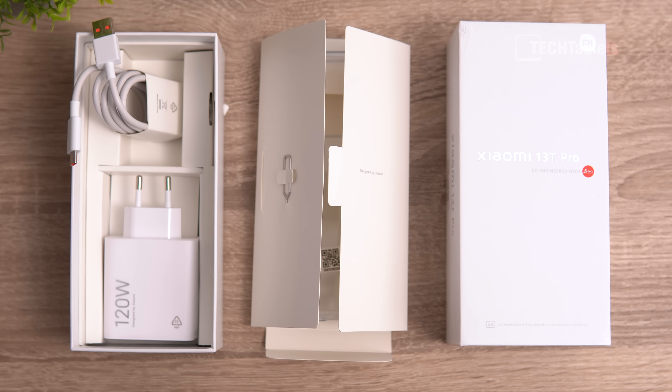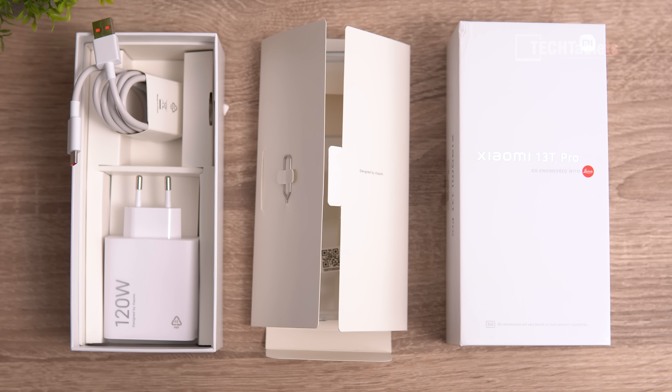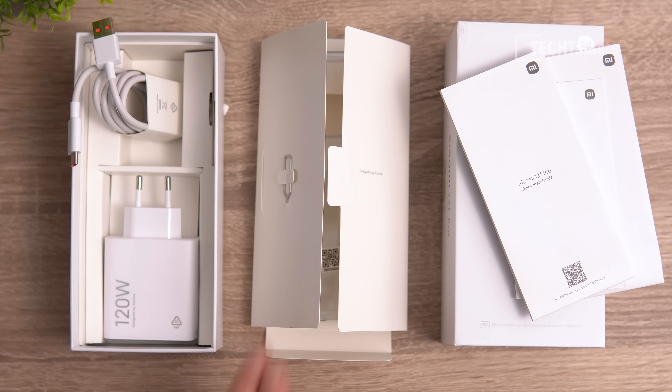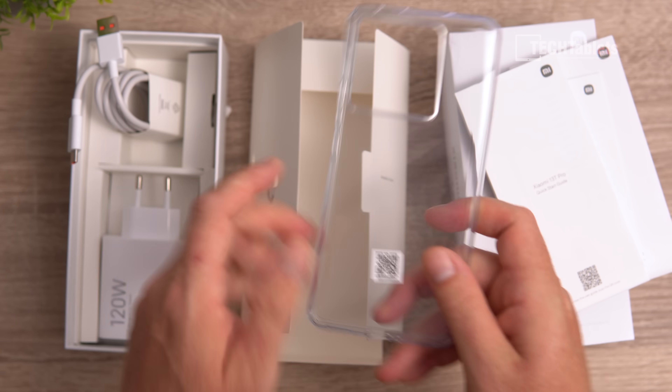I hope Xiaomi never changes what's included in the box. We get a 120-watt charger — officially they say you can fully charge the phone in just 19 minutes, though for me it takes about 24 to 26 minutes. There's a Type-A to Type-C cable, some paperwork, a SIM tray tool, and yes, a TPU case to protect it so you don't have to buy one.